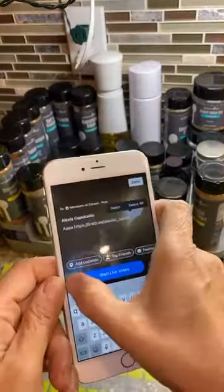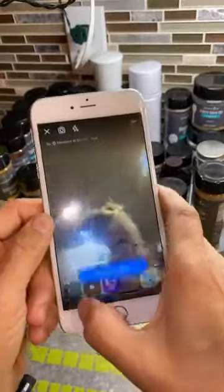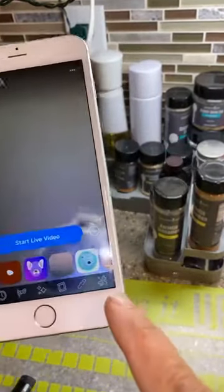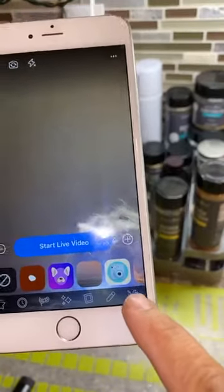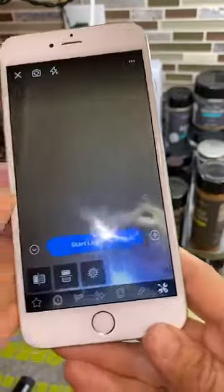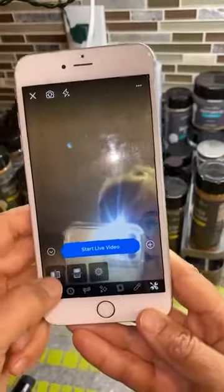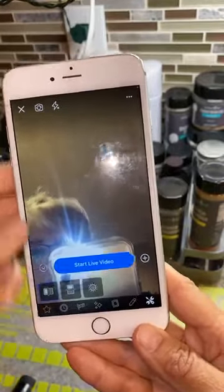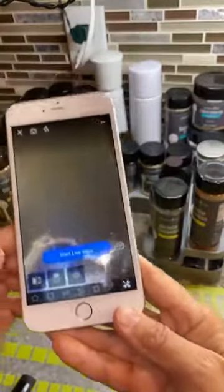Then you're going to touch the little wand. Let me go back — the little wand is right here, and you're going to go down to the wrench and screwdriver. That's where you need to go. Now if you have your camera in portrait, you're going to use this one — it's going to turn it and you'll see how it reverses. That's when you're forward-facing.